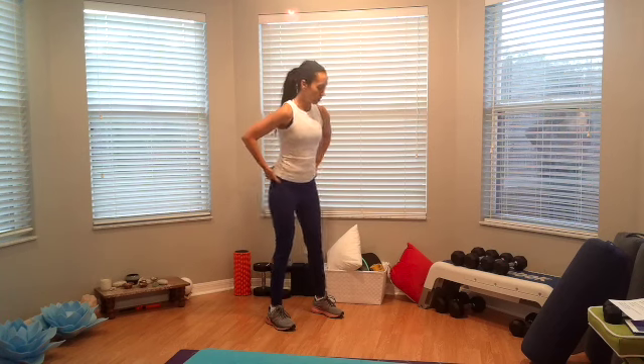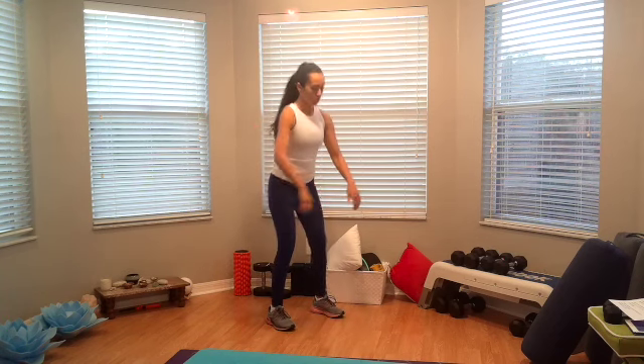Alright, hello everybody, welcome, happy Friday! So this is our lower body workout, we're going to go right into it. We're going to start with some squats — squatting down, bring your glutes back, and then sitting back on that chair. Let's do two more times here.